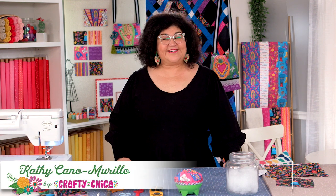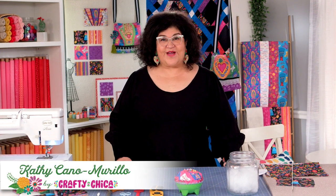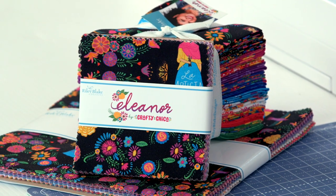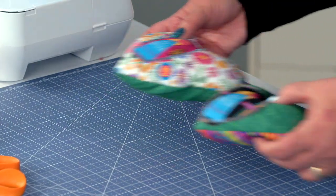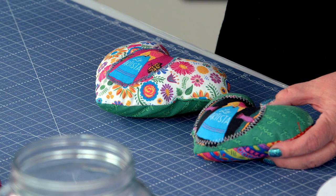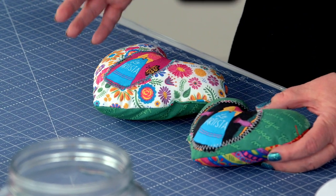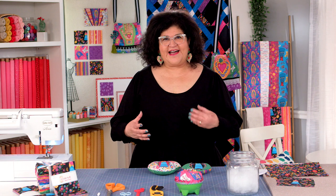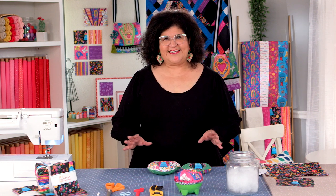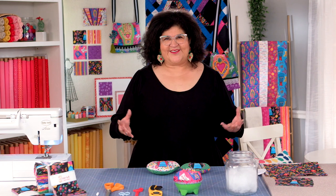Hi, I'm Kathy Conor Murillo, The Crafty Chica, and I'm here at Riley Blake Designs, sharing a project from my Eleanor collection that I designed. We are going to make these beautiful Affirmation Heart Pillows, also known as Manifestation Pillows. I am a hyper creative — I love to combine textures and patterns and ideas for easy sewing projects to attract good energy into our lives.